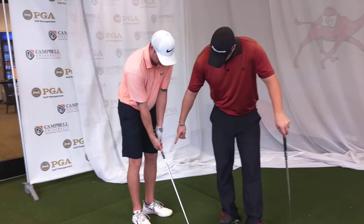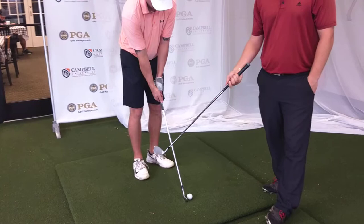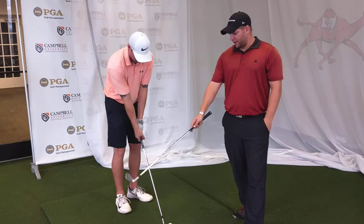We're trying to weaken that trail hand grip a little bit, because the stronger the trail hand is, the more face rotation you're going to get. So if you're down here with a really strong grip, the more as you come through the ball and release, the more club face rotation you're going to get, as long as you're releasing the club.